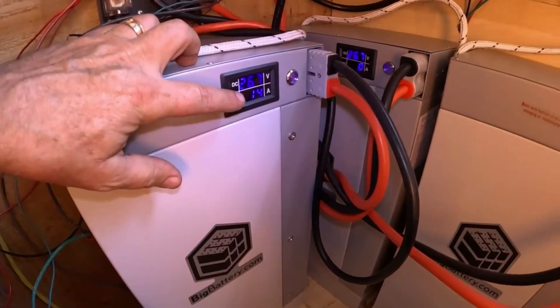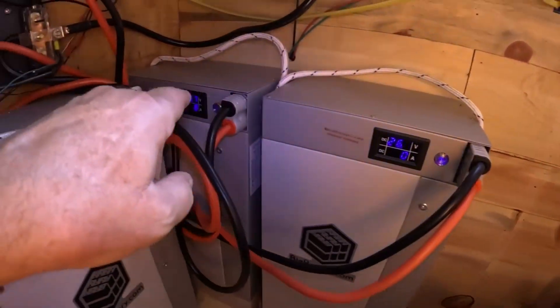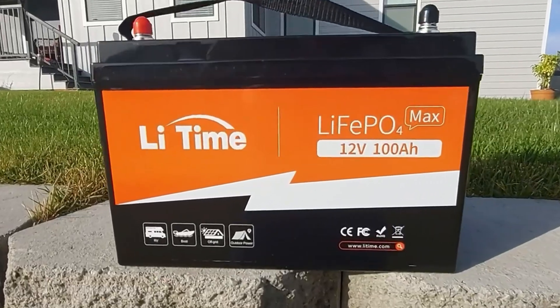Let's talk about the elephant in the room first, and that is weight. Lead acid batteries can weigh upwards of 80 pounds, whereas LiFePO4 batteries weigh considerably less. In fact, a 12 volt 100 amp hour LiFePO4 battery can weigh somewhere around 23 to 26 pounds depending on the model. Unless you want a workout, LiFePO4 wins all day long.